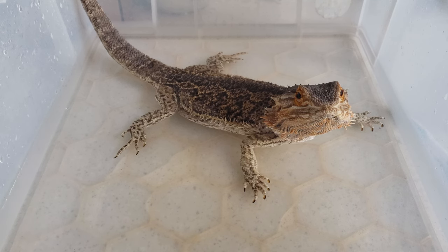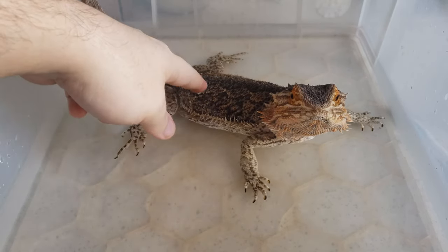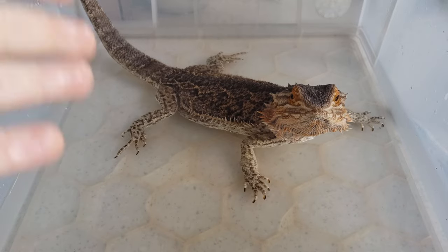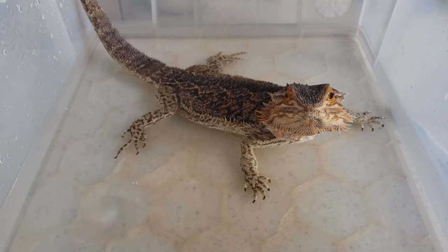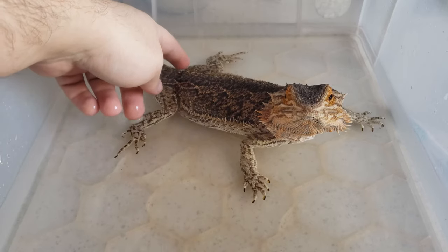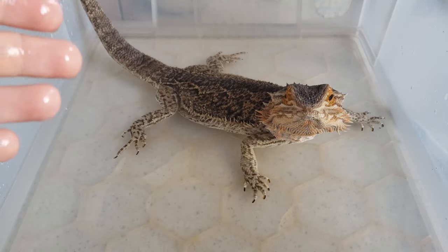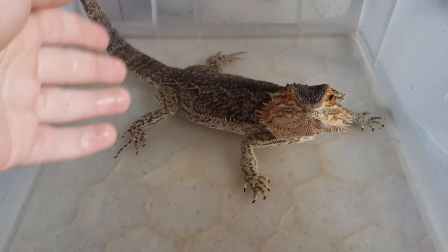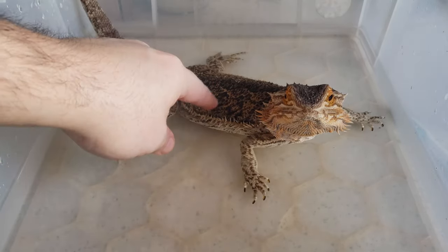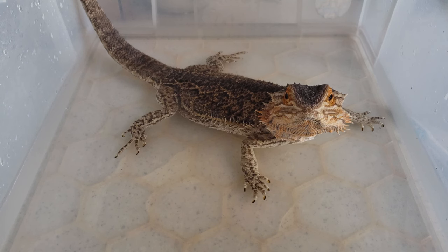The correct water amount varies based on the size of your bearded dragon and the tub. People like to use the bearded dragon's body as a scale of reference. Bearded dragons can flatten themselves or stand up on all four legs, so you want to find their relaxed position in the tub. You want the water to fully cover the back legs and the tail base — you can see this area is all wet while the upper body stays dry. That's a good amount.